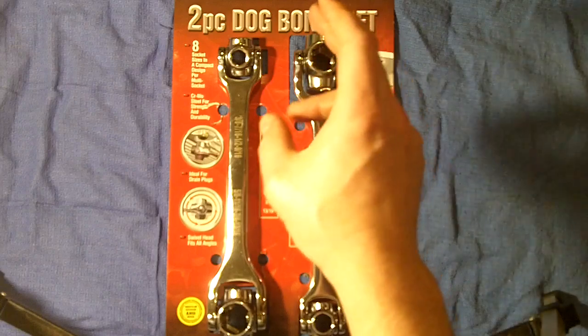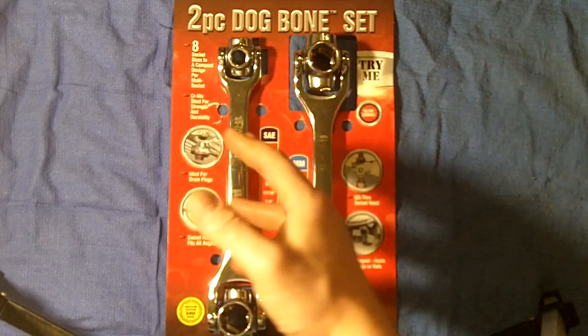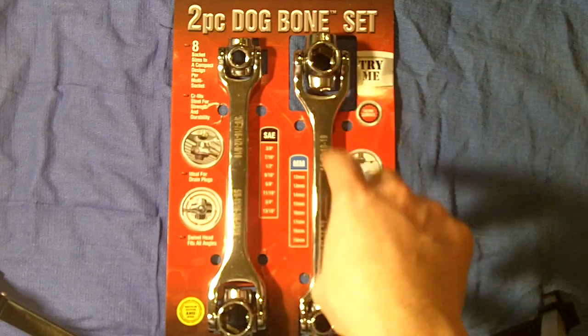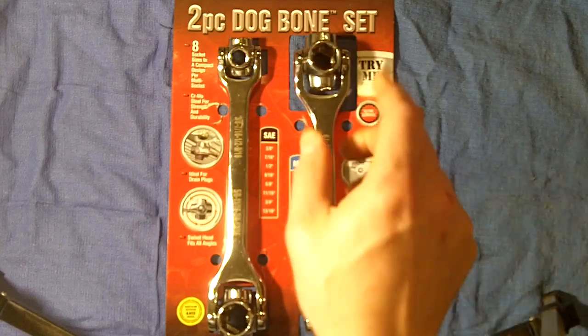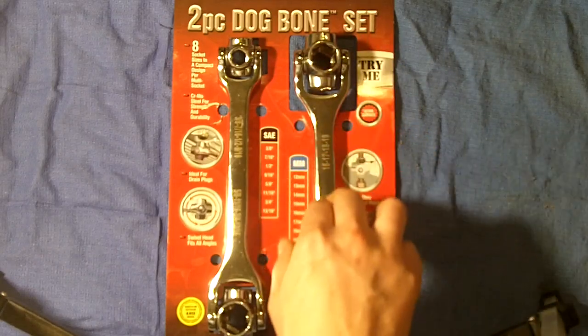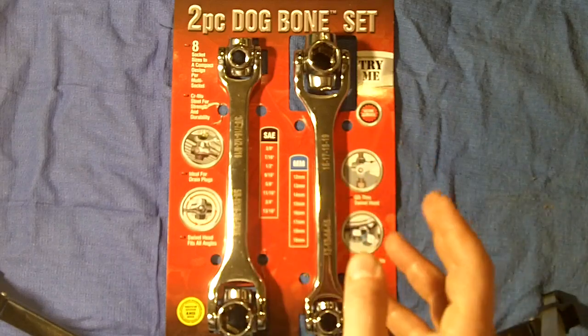Standard sizes are SAE 3/8ths through 13/16ths, which encompasses a lot of different bolts and nuts. On the metric side, there's 12 millimeter through 19 millimeter, which covers the same range. One thing is that it doesn't come with a 10 millimeter, and I wish it did, because if you work on imports you know that you need a 10 millimeter.